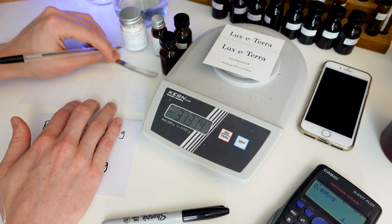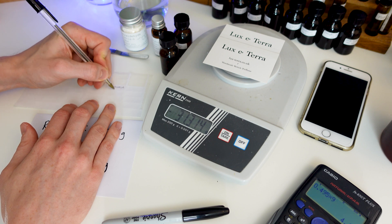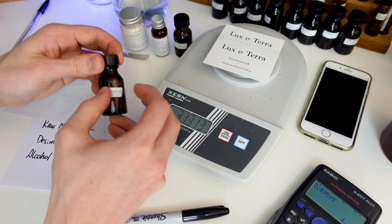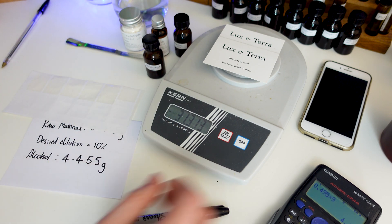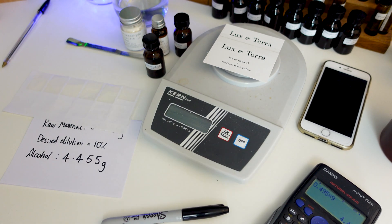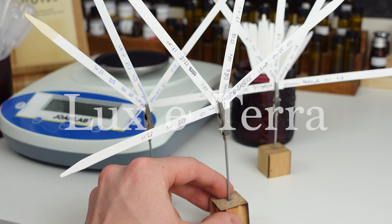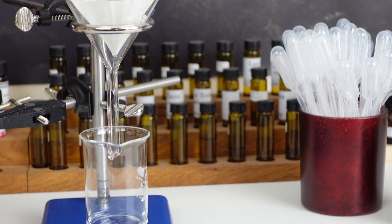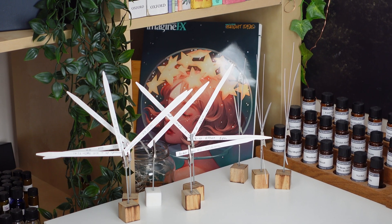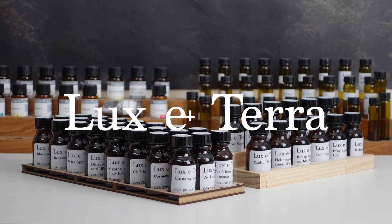That's all there really is to it. Don't be scared if it's a solid, something else, or a really thick material. As long as you use the scale, you won't have any trouble — just go by the weights, and the form of the raw material, whether it be liquid, solid, or something else, shouldn't really matter too much. I hope you enjoyed this video. Thank you for watching and I'll see you next time with some more perfumery content. This video is sponsored by Luxeterra, my online store where you can find all the essential equipment for perfumery — only good quality, good value-for-money products make the cut, and I use almost all of them myself. Visit www.lux-terra.co.uk or click the link in the description.